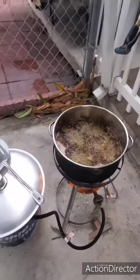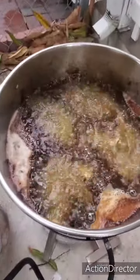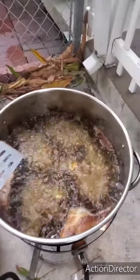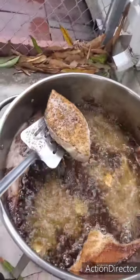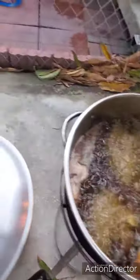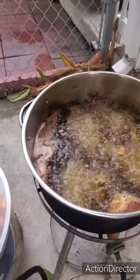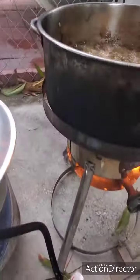Hey guys, welcome to Let's Go Catch and Snaps, and guess what we're having today? Look at that — deep-fried kingfish steaks! I'm just gonna lift one up so you guys can see what this looks like. Look how beautiful these kingfish steaks are. They're not ready yet, but today we're gonna have some white rice and some plantain.